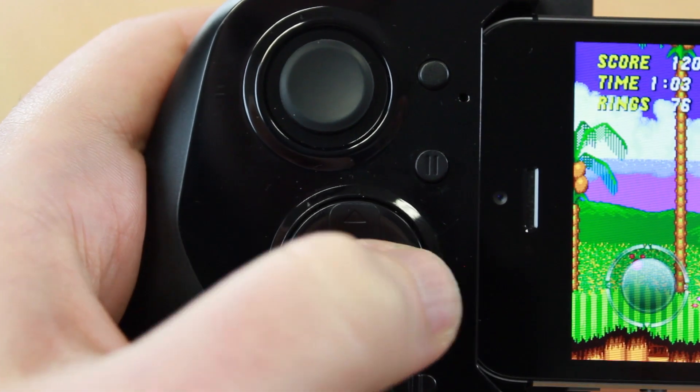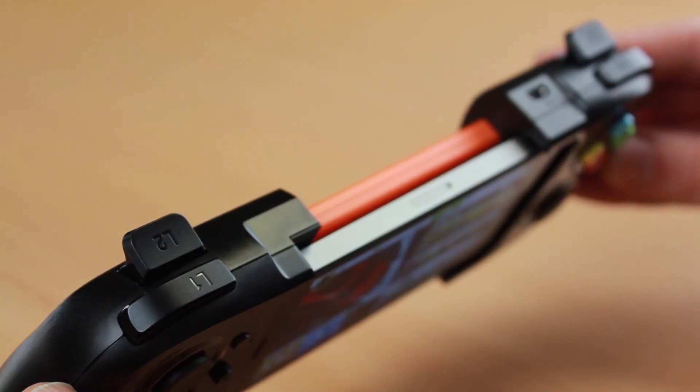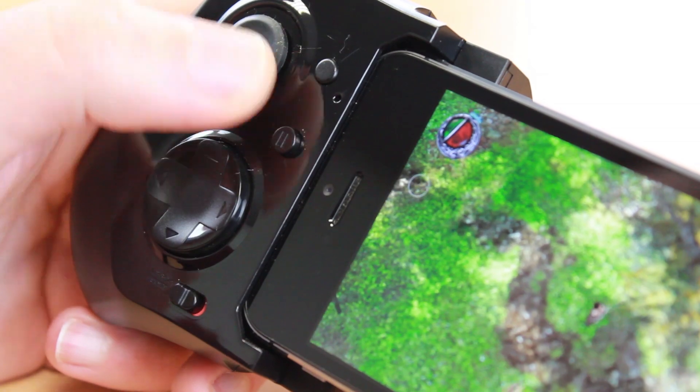Also featuring a D-pad, A, B, X and Y buttons, two sets of left and right triggers and a pause button.